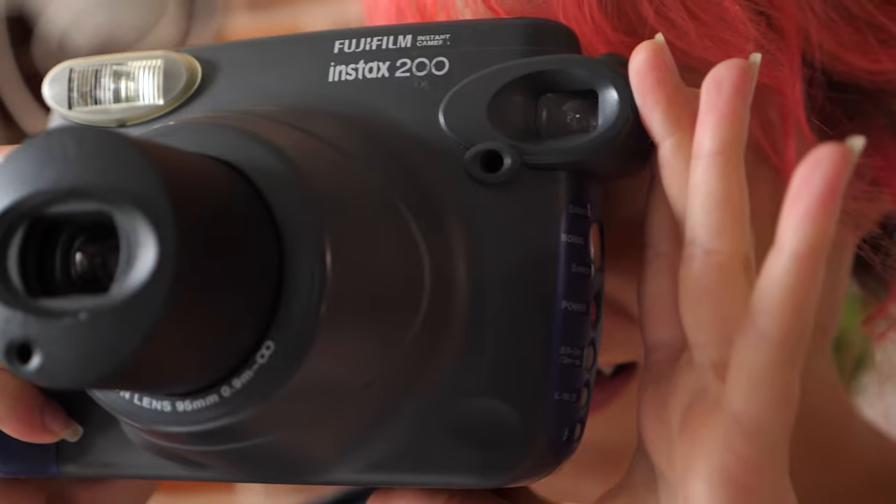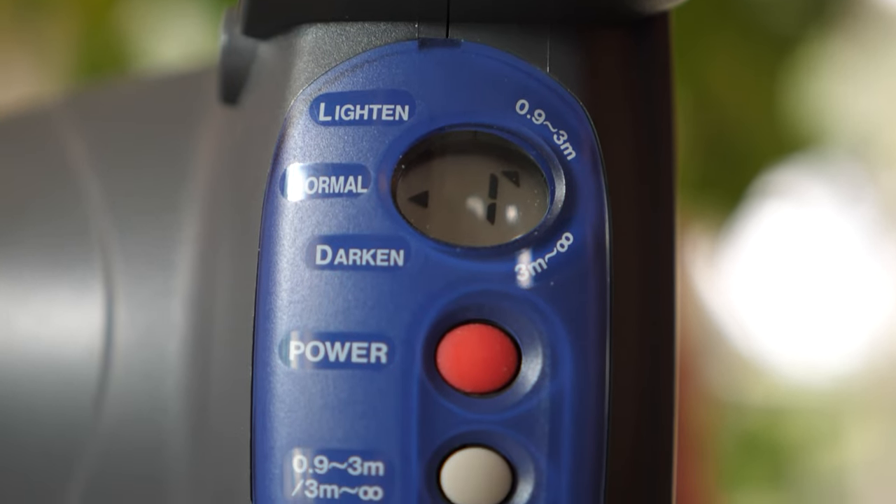I've used the splitzer on the square version, the Lomo Instant Square Glass — it's a mouthful. On all the Instax wide cameras from Fuji, you really don't get any options. You get options over your focus distance, which is just close-up and far away. Minimal control over the flash — on my 200 camera I get auto flash, which fires sometimes and sometimes it won't, or flash on all the time; you can't turn it off. You get lightened and darkened via exposure compensation and that's pretty much it.